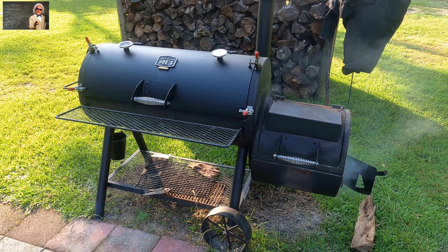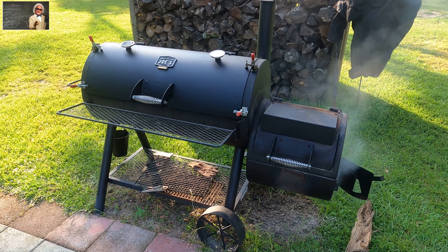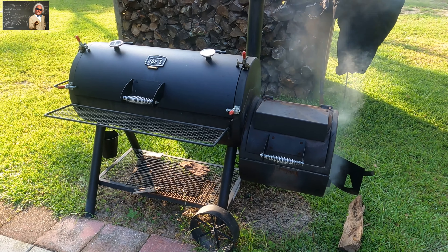Hey guys and gals, it's Mr. Know-It-All here on this beautiful Pensacola day. We're going to do some St. Louis ribs on the Oklahoma Joe's reverse flow smoker and they're going to be fantastic. St. Louis ribs are usually the cheapest of all the ribs you can buy and they're really good if you follow this recipe. We're going to use dried oak, get the temperature up to around 225, and it'll take 5 to 7 hours depending on how thick the ribs are.